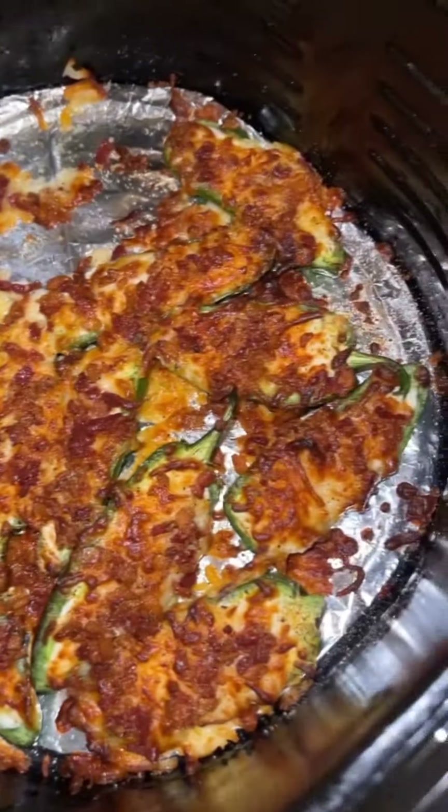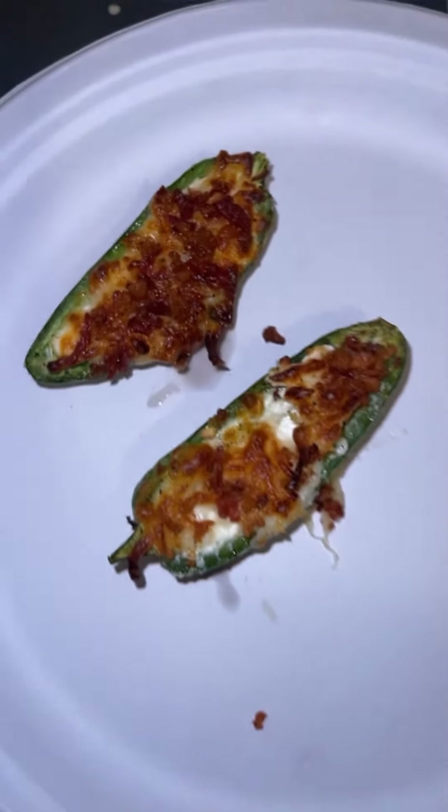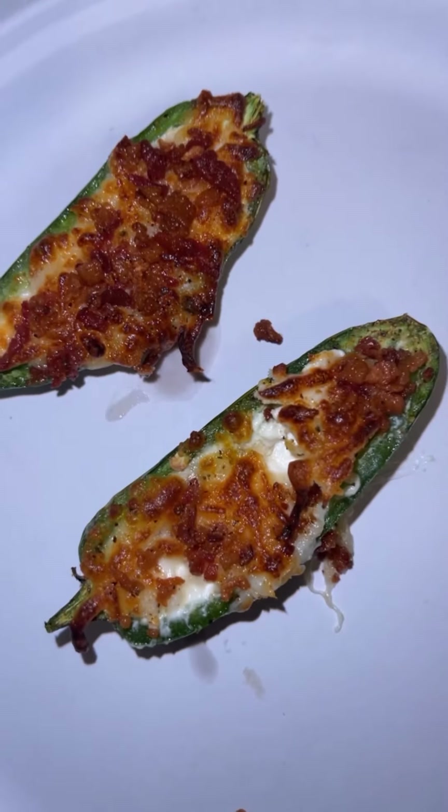It's done! Now time to put it in the air fryer. About to try it.